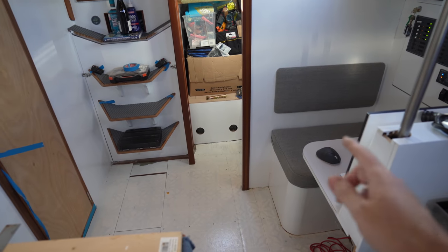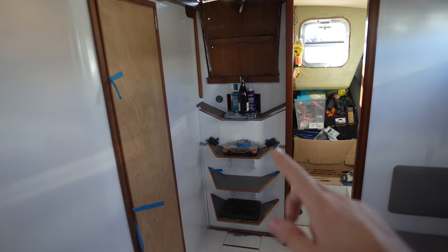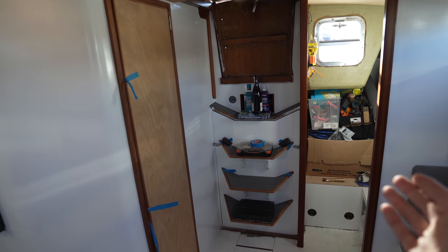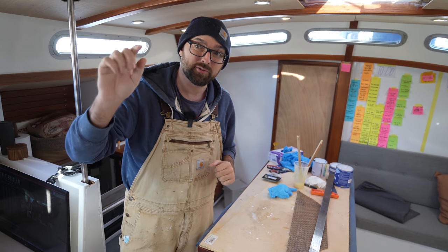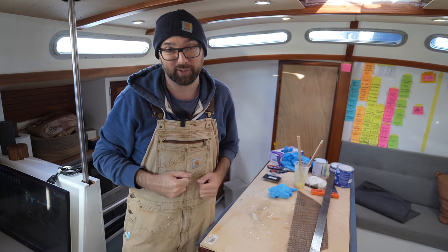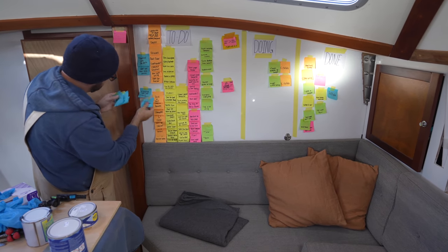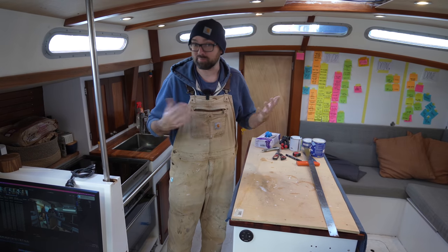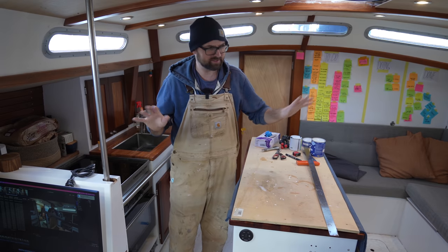So this week I put Formica on the table at the nav station, got all of the trim varnished here at the companionway and also in the aft cabin, got all this stuff painted also in the aft cabin, and got Treadmaster on the steps. I think it's starting to look pretty dang spiffy. Of course, it's not going to look super awesome until we have the new companionway doors and new washboards that we're going to make in January. But for now, I think it's a good improvement. Ava is going to be back aboard on Monday — which is tomorrow — which is why I've gone ahead and tidied up all of my tools and removed most of the dust.